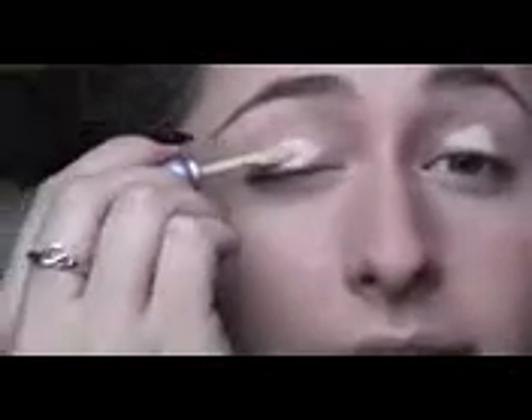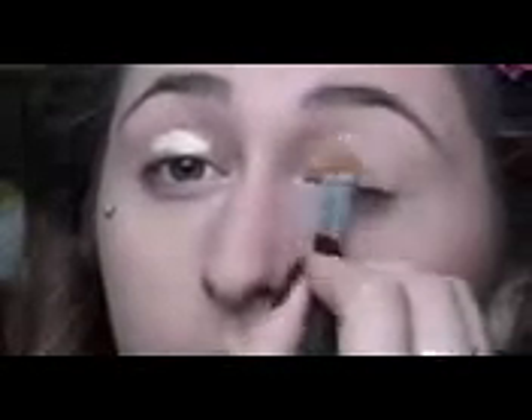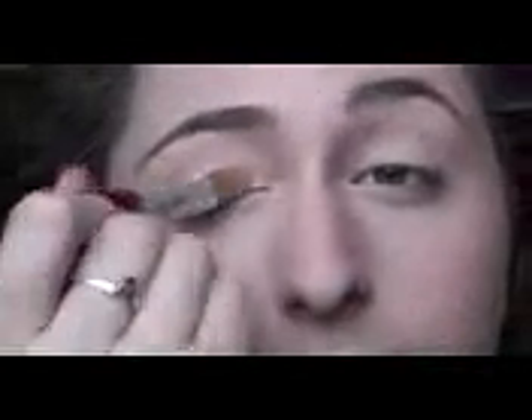For the eyes I'm going to zoom myself in a little bit so you guys can see better what I'm doing. I'm going to start off with my Urban Decay Primer Potion in Eden. I like this one because it's a matte color so the color payoff on top of it is a lot better, especially if you want your colors to stand out.